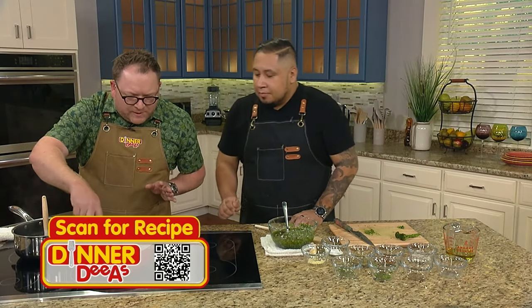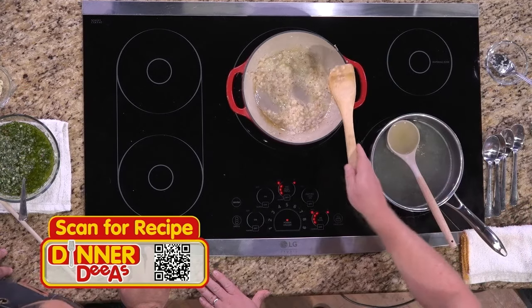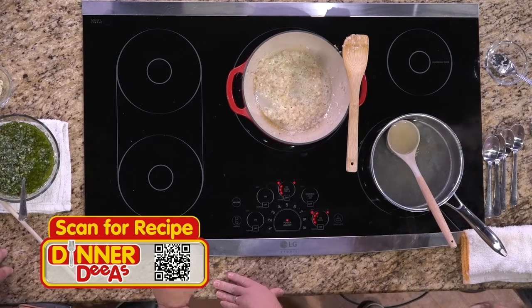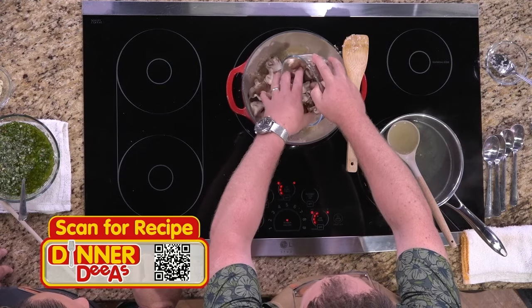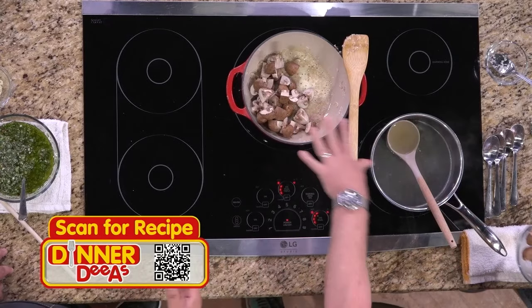Back to our shallots — we still want to go a little bit darker. They're starting to brown up already. When we get to this point, we can take our mushrooms and add about half of them right in there. What type of mushrooms do we have? Cremini mushrooms — you can use any mushroom you want. We're going to add just half right there.